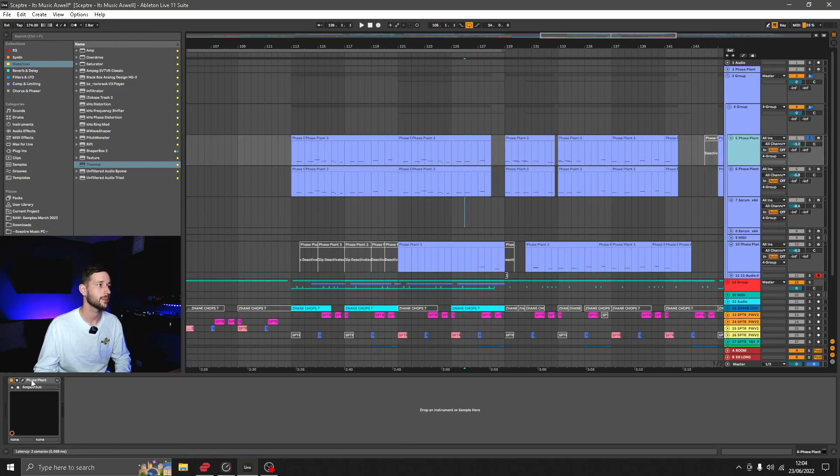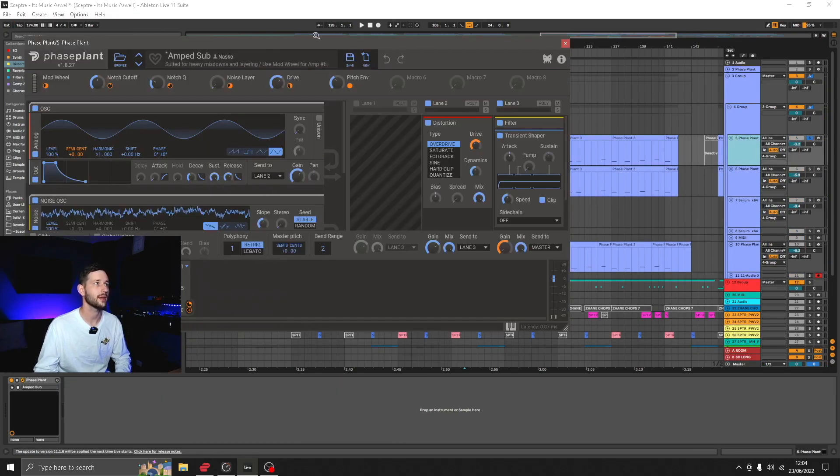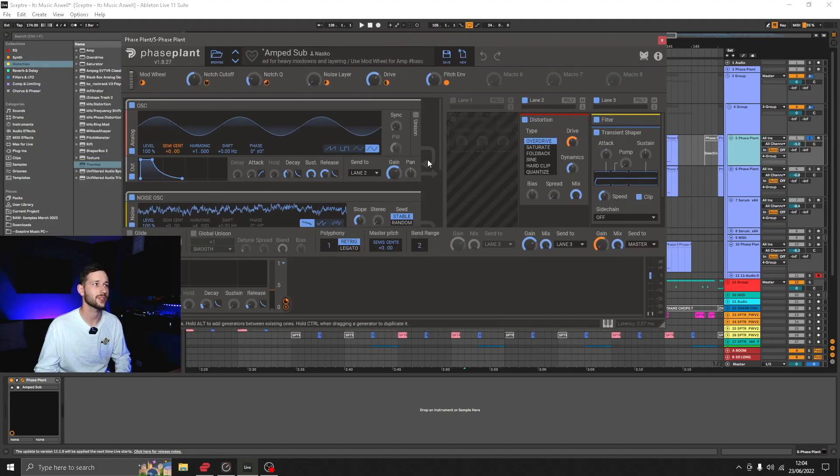So I've got a sub layer, which is a preset in Phase Plant that I've just adjusted a little bit. The patch is not really too important — it's just a sine wave and noise that's descending in pitch. It has quite an 808 style feel to it, which is why I picked it.